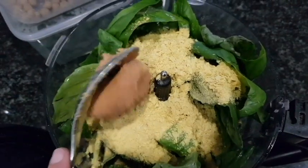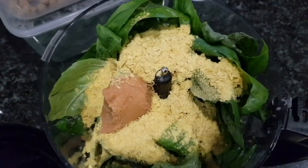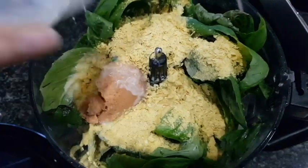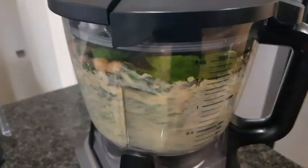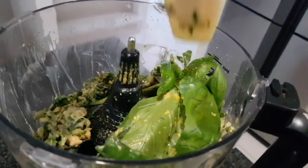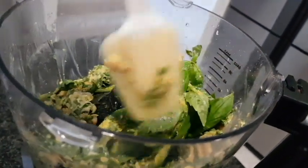Add a tablespoon of white miso paste and a splash of plant-based milk. Then give this a really good blend, be sure to scrape down the sides, and keep blending until it's all really well combined and creamy.